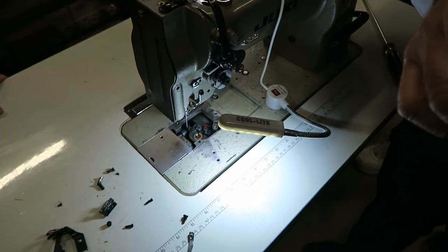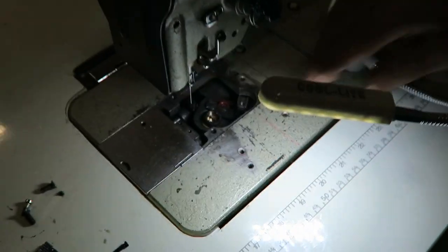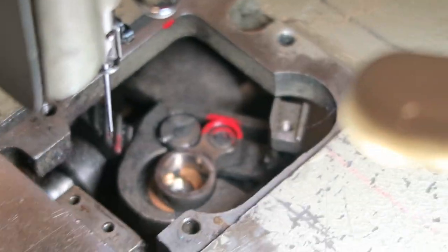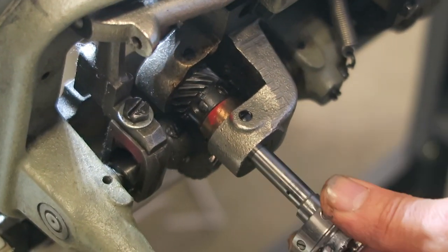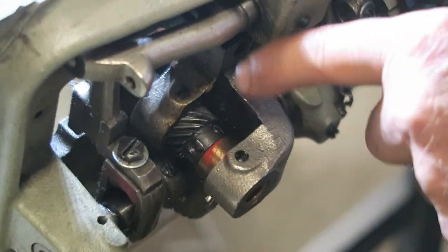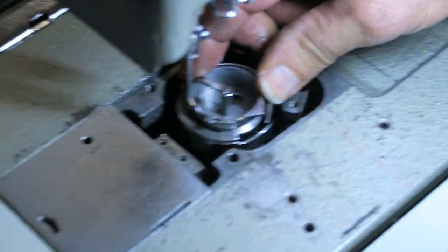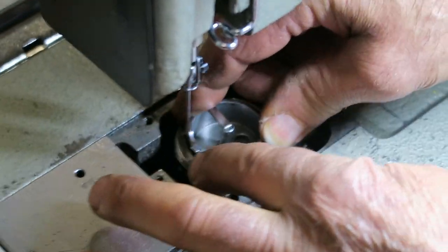Somebody put a red match mark on here. Make sure you put the linkage on here first before you put the new hook in. Right now I have the other hook in too far. I put the other one in and push the other one out — the gear always stays in the same place. You also need to rotate the hook and make sure it goes all the way down.